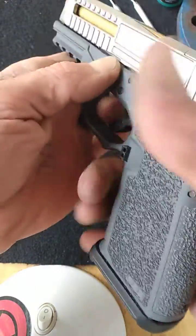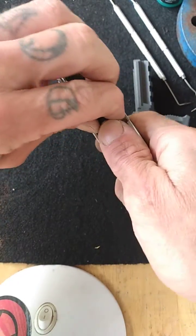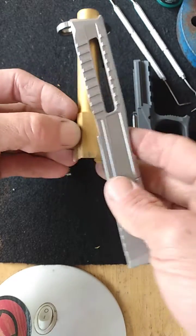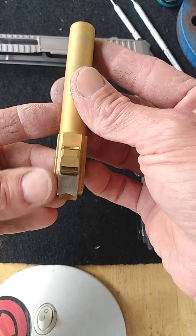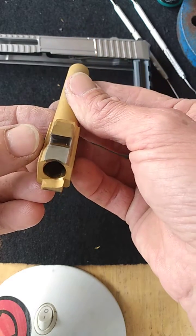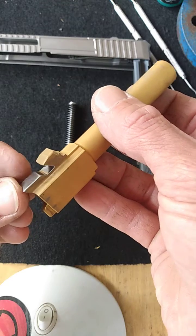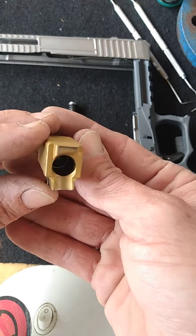I had to rework the feed ramp — it was just way too tall, needed some material removed. I'll show you what I did: I took this down a bit and went inside those corners right there, and kind of cleaned them out a little bit. It was actually a lot of work to get this barrel fixed up.